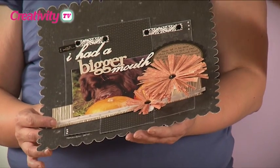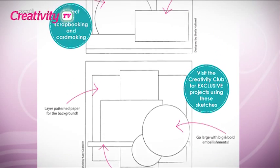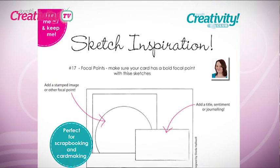I absolutely love the fringe scissors — there's so much you can do with them. My favourite technique is using them to make giant quilled flowers, and you can find this project in the Creativity Club section right now. If you haven't heard about the sketch inspiration downloads, Katie shares two every month to get you inspired — brilliant, and not just to copy, you can adapt them to create your own version and beat crafter's block.